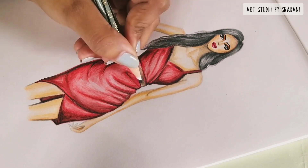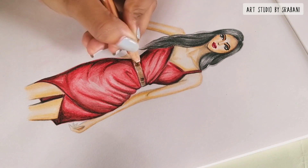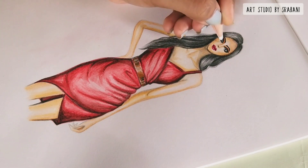Lastly, I will give some black lines over this belt to give the look of a metallic belt. You can see that by using just a brown pencil and a black pencil, how the metallic look is achieved.